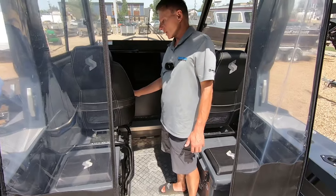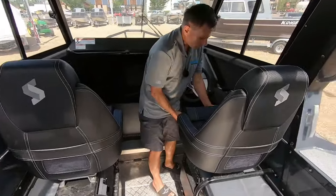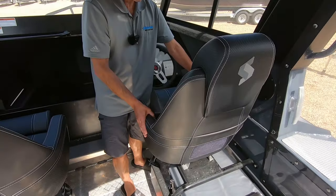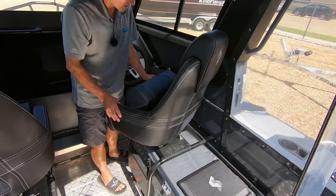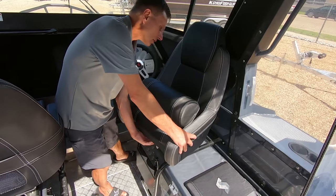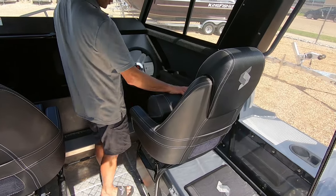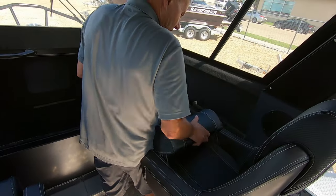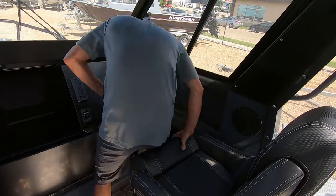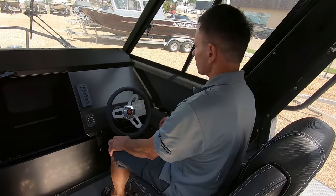This has got the upgraded Elite Bolster seats — like any bolster, they just flip up. These seats have lots of adjustability fore and aft, and of course they swivel as well. Whether you're standing up or sitting down, you're going to have the comfort and adjustability to fit pretty much any size of body in here.